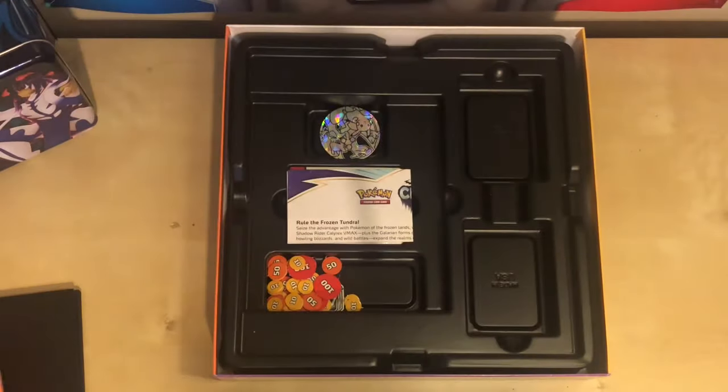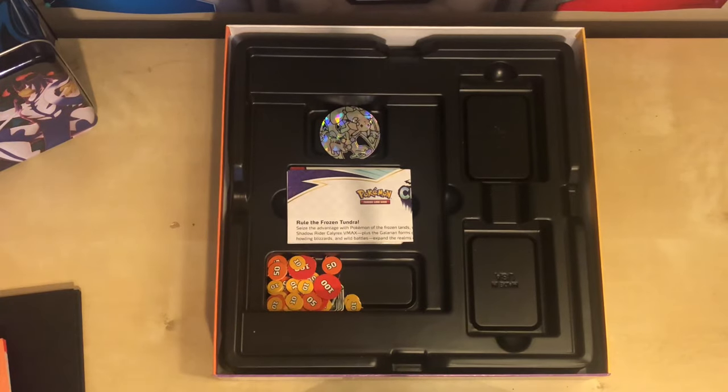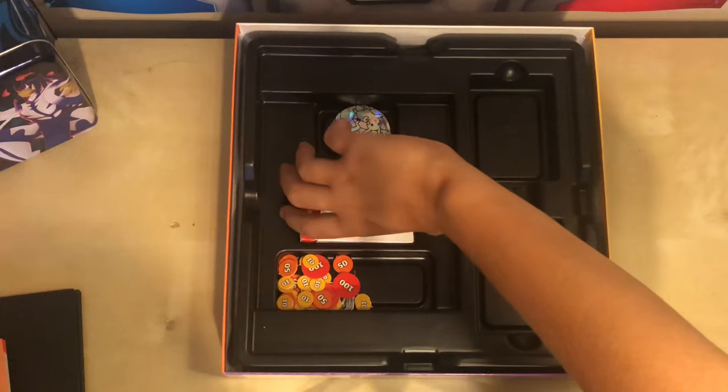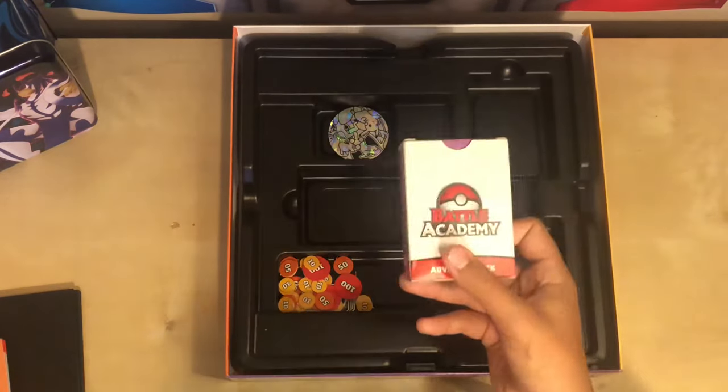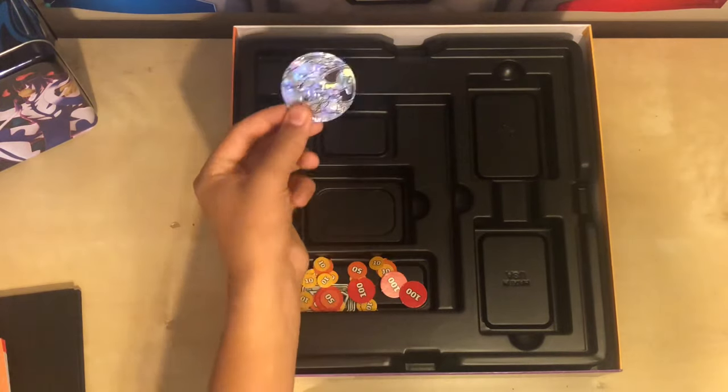Here is our deck guide for the Charizard deck. Here's our advanced rule book. And finally, here's our guide for the Pikachu deck. Next, we have our advanced deck. And we have our damage counters and our coin.